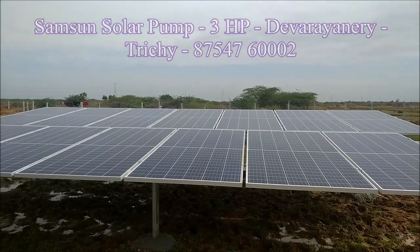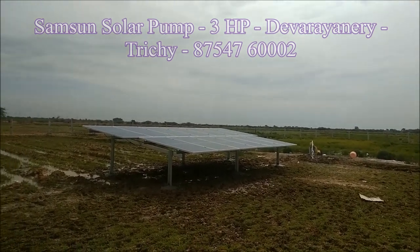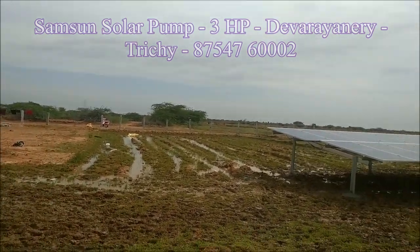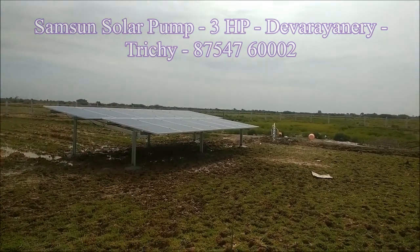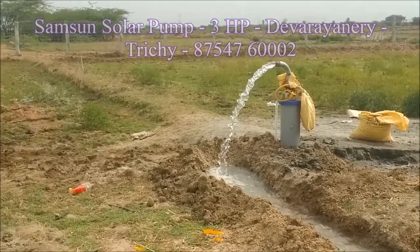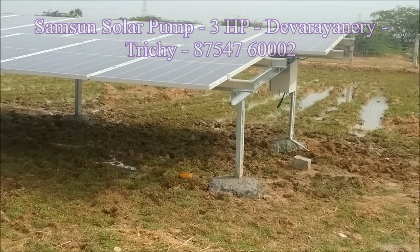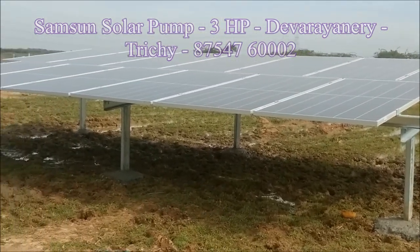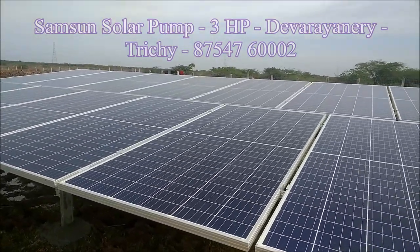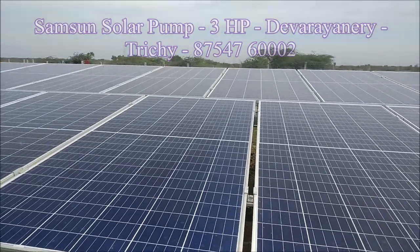This is the solar pump. The solar pump works in a very different way.